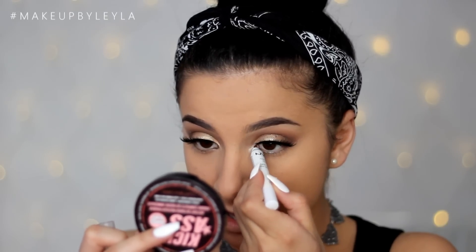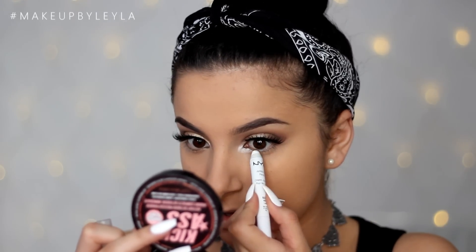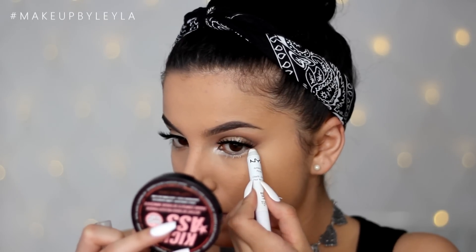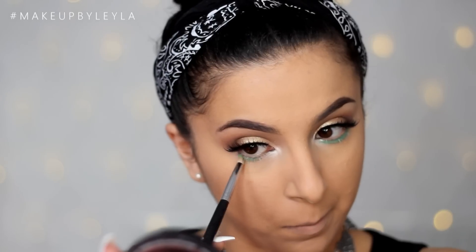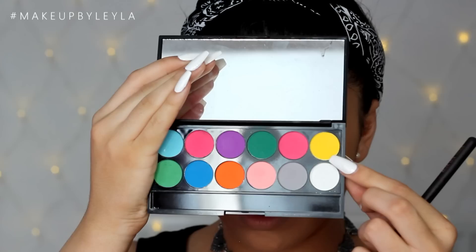Then I'm applying the NYX Jumbo Pencil in Milk onto my inner corner and my bottom lash line. This is going to make the colours we apply on top appear a lot brighter. I'm then taking this bright green colour from the Sleek Ultra Matte Bright palette and applying it with a pencil brush onto my bottom lash line, making sure to take it out and join it to my outer corner.